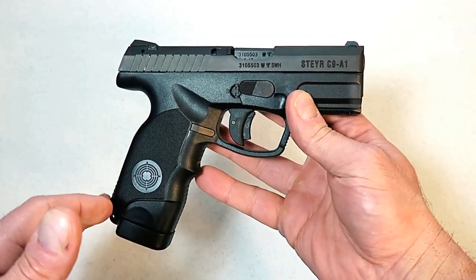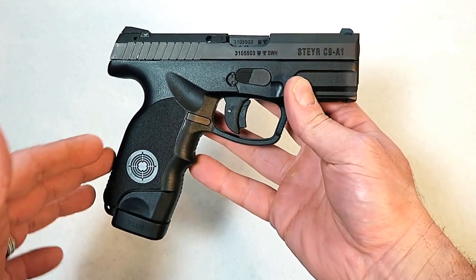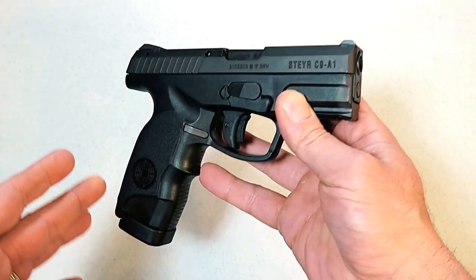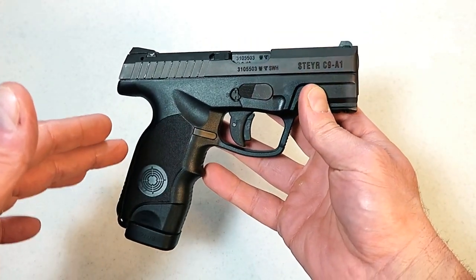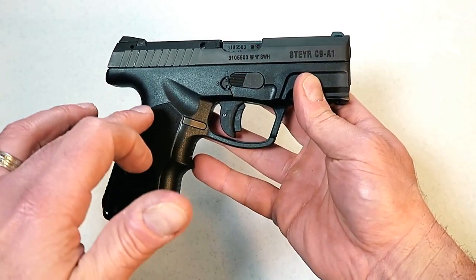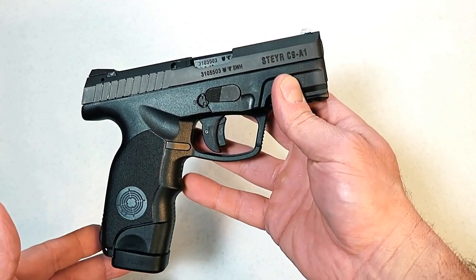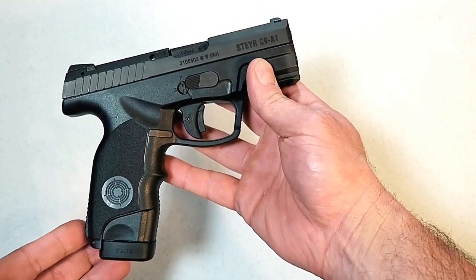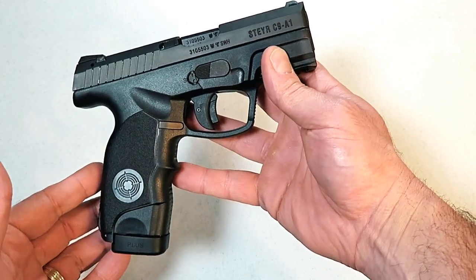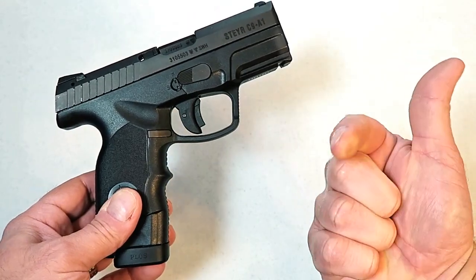So now you can see why I speak highly of the Steyr C9. It lived up to all the high expectations that I had for it. I was really looking forward to it. A lot of Steyr fans out there say that they are outstanding, and now I can confidently say that this really is a nice pistol. I have to put some more rounds through it, no question about it, but so far my impressions are very positive. If you like videos like this, please subscribe and share. I always appreciate the thumbs up. Thanks for watching and you guys be safe.